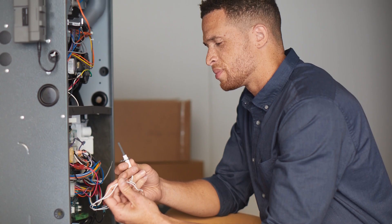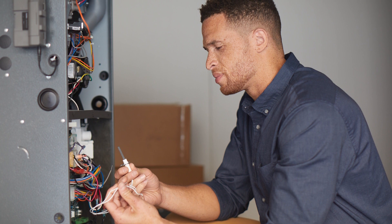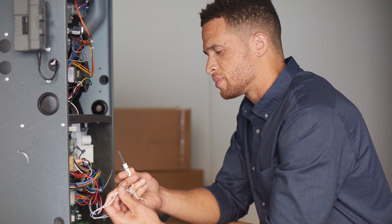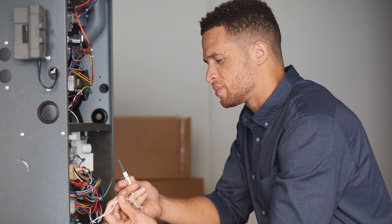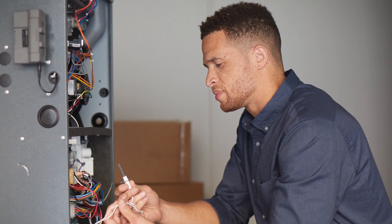They use a 120 volt silicon nitride igniter designed with long life and high resistance to damage or burnout. Regularly checking the igniter can ensure efficient operation and prolong the life of the appliance.